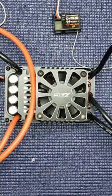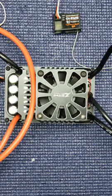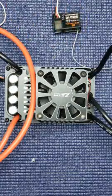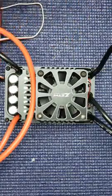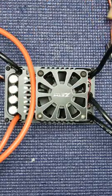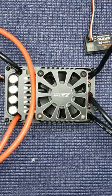First, turn on your transmitter, connect your battery and your receiver. Your receiver is going on the long servo wire, the longest one. The short one is going to use just the card.